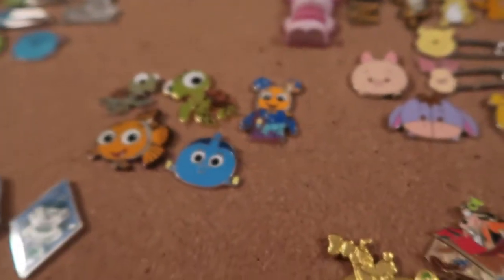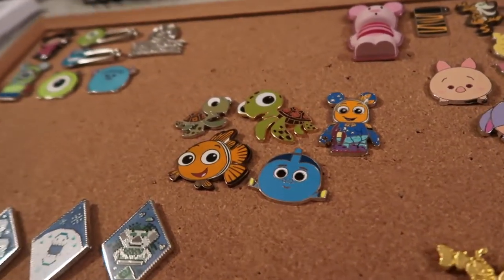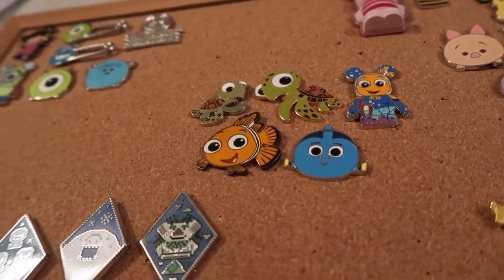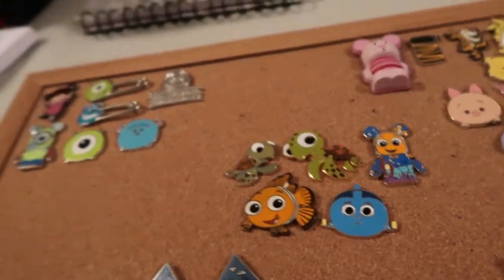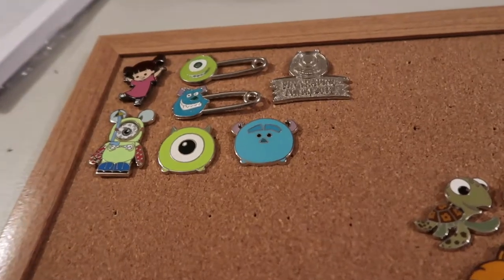All the Hidden Mickeys I have are actually in my Hidden Mickey pin collection video, so I'll have that linked up in the iCard — I did that as another part of the series. Because this is a whole series showing off all my different collections, I also have the Chip and Dale part of my collection — I'm just going through each part.